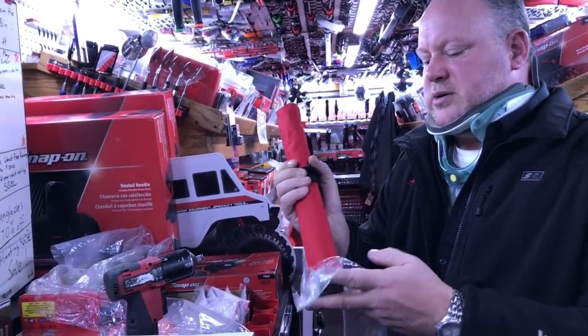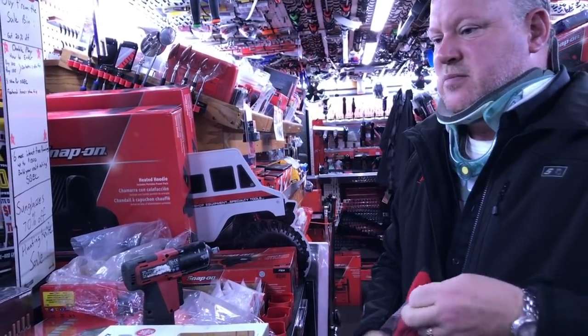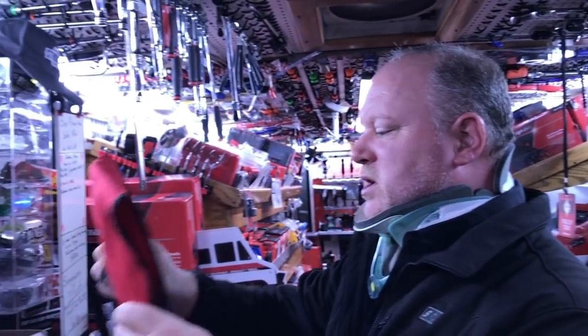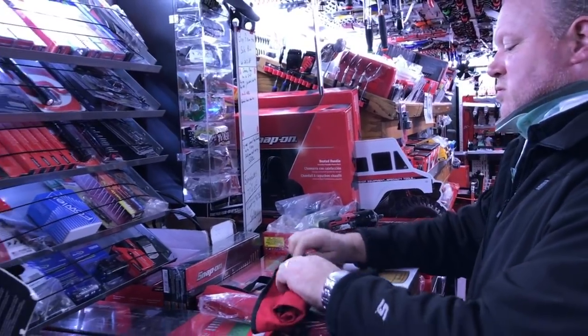They're not thinking about the import. They're definitely import kits — they're telemetric. One custom kit, made for Snap-on. Total review.